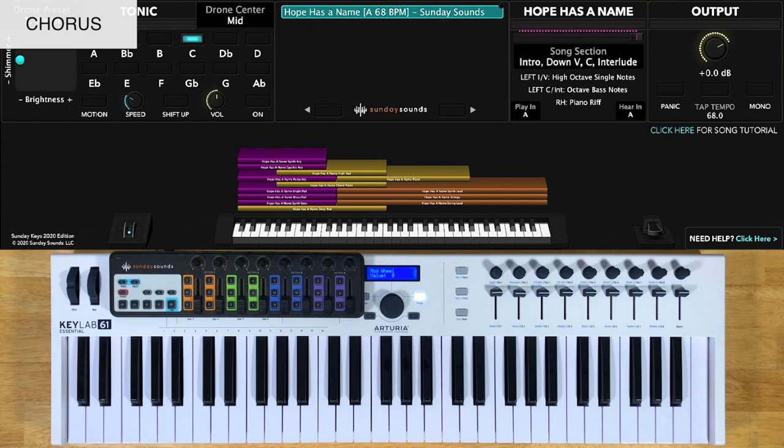If these lead lines are too difficult for you to play or to remember, you can always play string chords for these bigger parts of the song. Don't feel bad about simplifying the parts or modifying to your skill set — these patches are designed to allow you to do so.